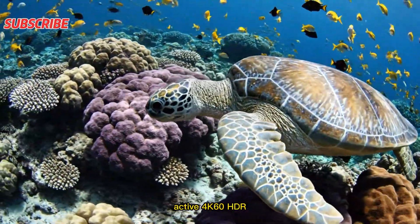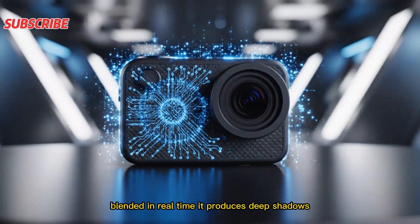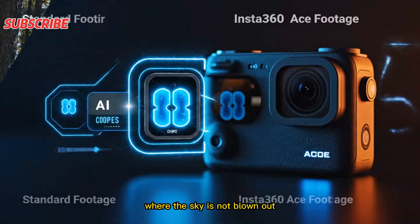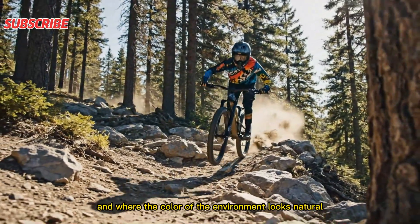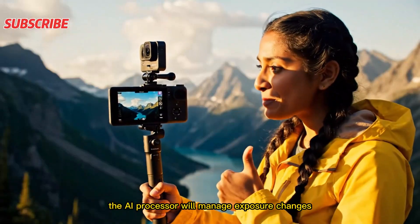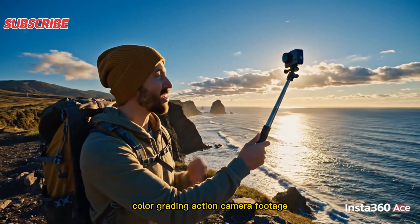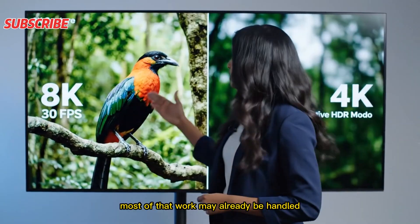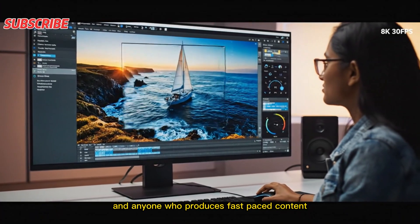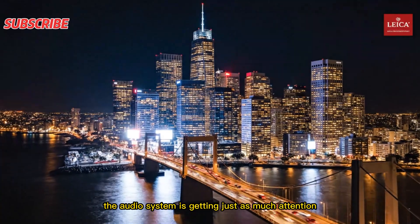Another important feature is Active 4K 60 HDR. This is different from standard HDR — it uses multiple exposures blended in real-time, producing deep shadows, vibrant colors, and soft highlights. The goal is footage where the sky is not blown out, dark areas remain visible, and the color of the environment looks natural without heavy post-processing. Leica's color science will handle the tone curves, while the AI processor manages exposure changes. Creators spend hours color grading action camera footage, but with this camera, most of that work may already be handled by the hardware and processing engine — a huge advantage for travel vloggers, outdoor athletes, motorcyclists, and anyone producing fast-paced content.